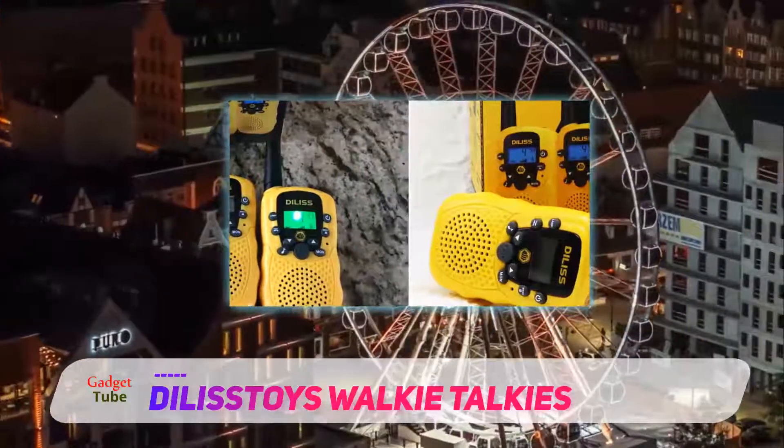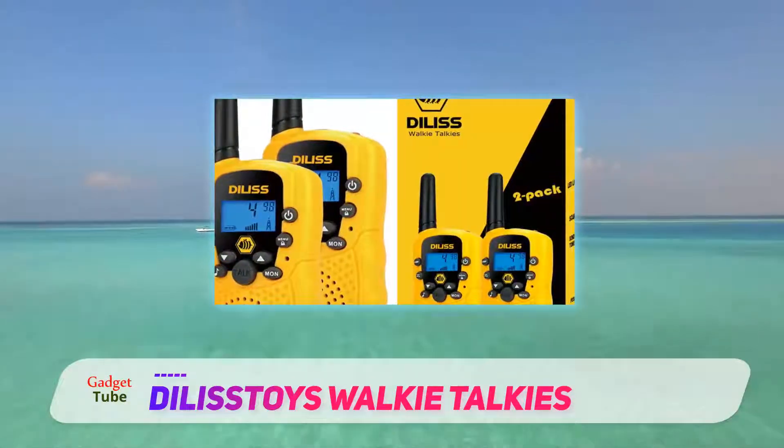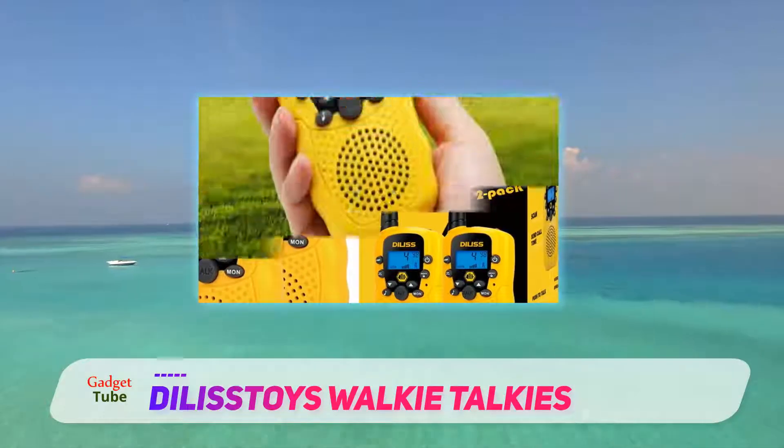The walkie talkies are pretty small and will easily fit in a kid's hand without causing any pain on long usage. Since this is for kids, it features an uncomplicated push-to-talk button which makes this toy easy to use by kids of all ages.